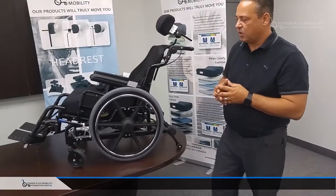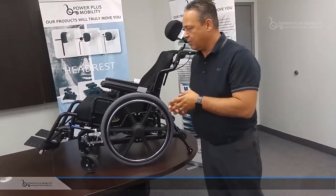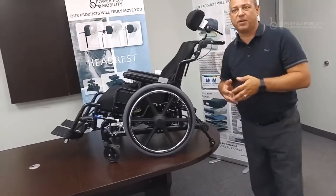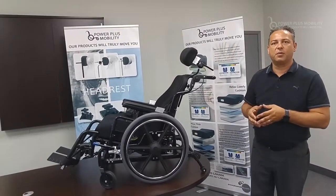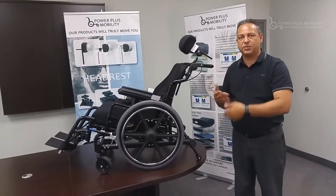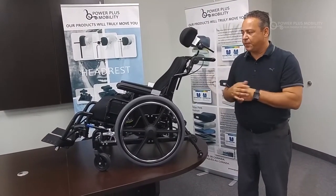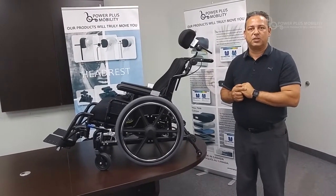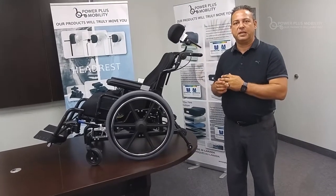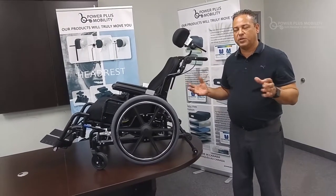This is a dynamic tilt with an extremely low seat-to-floor height. Seat-to-floor heights are very important for foot propellers because you want them to be able to reach the ground at striking distance with their heels when propelling the chair. Our low seat-to-floor height on this chair is 12 and a quarter, ranging all the way up to 18 and a quarter, so there's a large range.